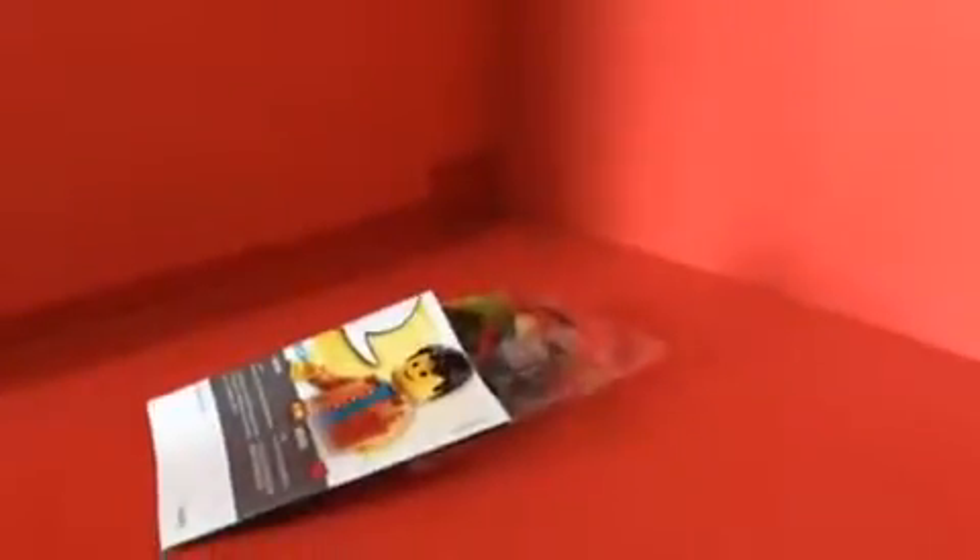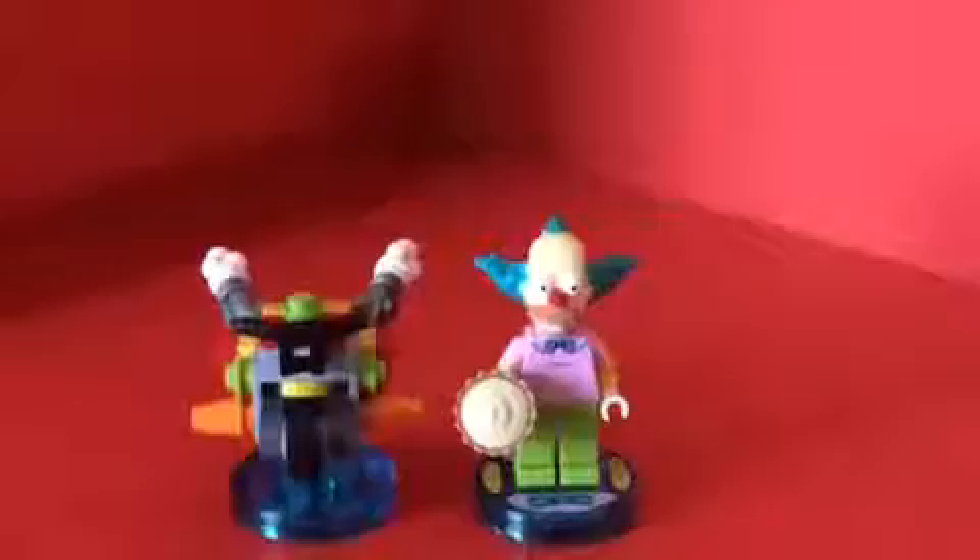Let's open this up. There's only one bag. I'll be right back to start building. Here we have Krusty the Clown and the Clown Bike — they look really great.